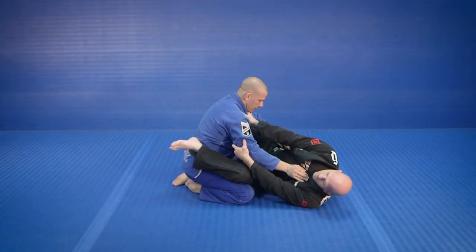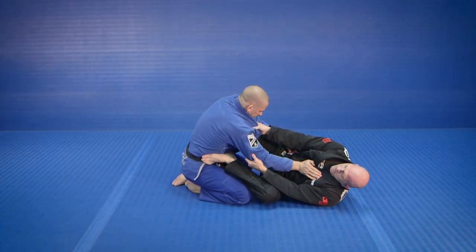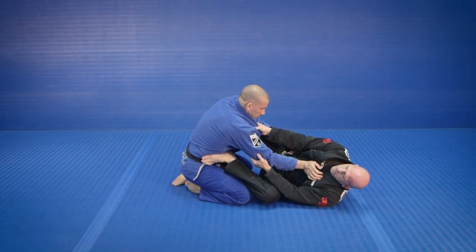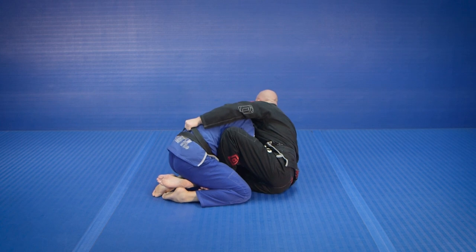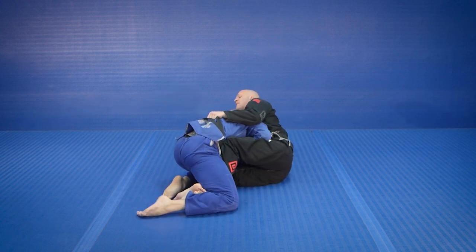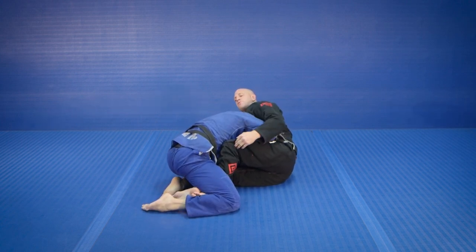Alright guys, I'm taking out the movement here. I'm going for the scissor sweep, he shuts it down. I'm coming in here, I'm going for the barrage, he shuts it down. Now I bring my knee into his ribs from here.